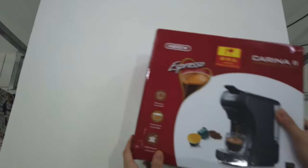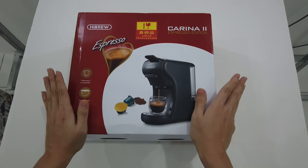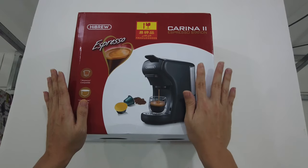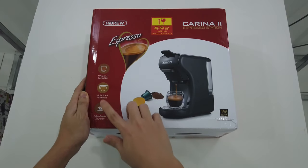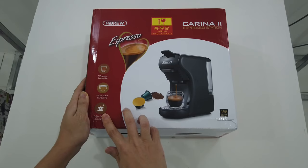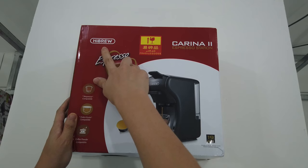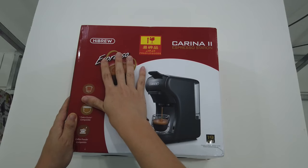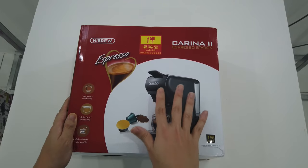So this is the unboxing of the High Blue Carina 2 Espresso Station — basically a three-in-one capsule coffee machine. It can support Nespresso capsule, Dos Gusto capsule, or even ground coffee powder. Thai Brew is actually a US brand, though its production is in China. You can actually find this brand on Amazon, and it's a quite high-selling item.